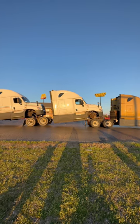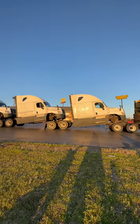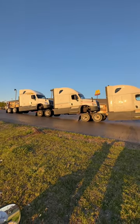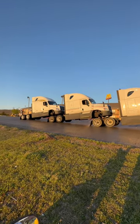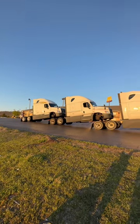They're usually about 13.6, 13.7, 13.8 stacked up like that. It just varies depending on the tire size and all that kind of stuff. But even these full roof trucks you can still stack them like this and move them.